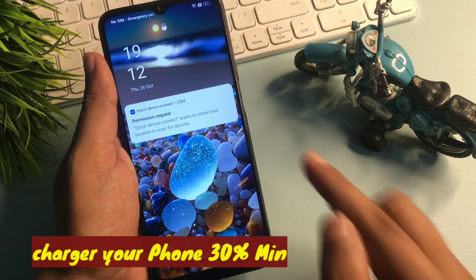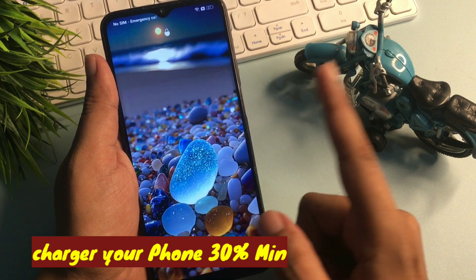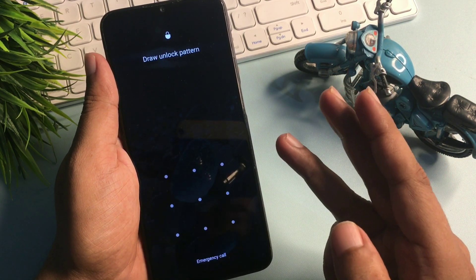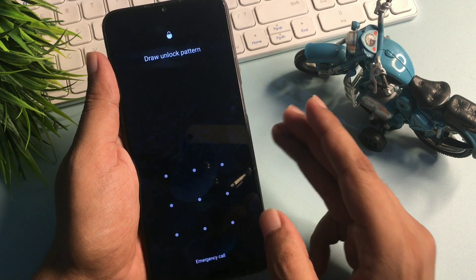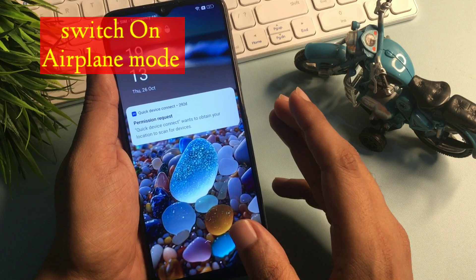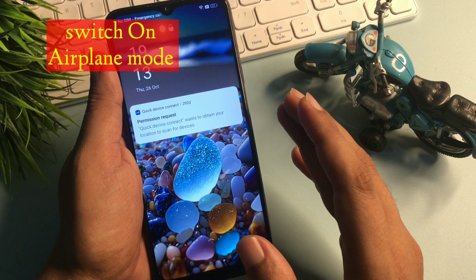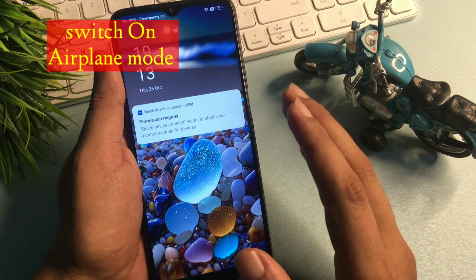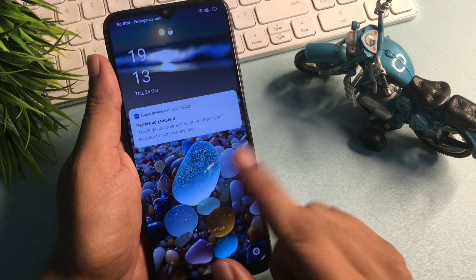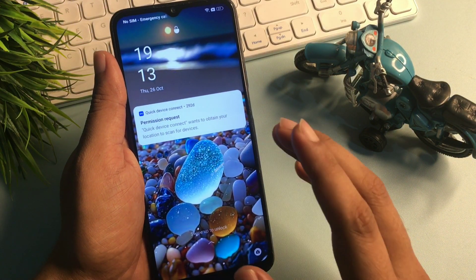So if you're watching this video, I'm sure your phone has been locked due to a forgotten pattern lock, password lock, or pin lock. Don't worry at all — you may have watched lots of videos on YouTube and other platforms but still couldn't unlock your smartphone. Be with us until the end of this video and your smartphone will be unlocked 100% definitely.